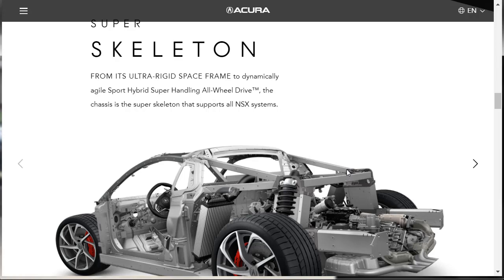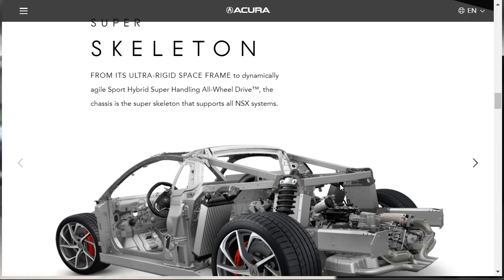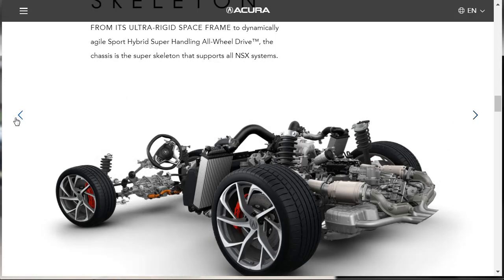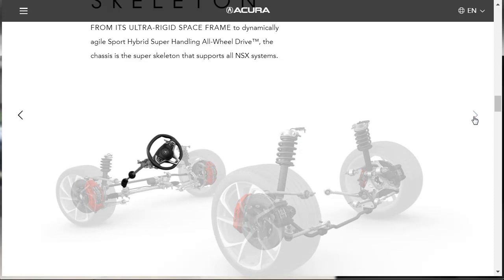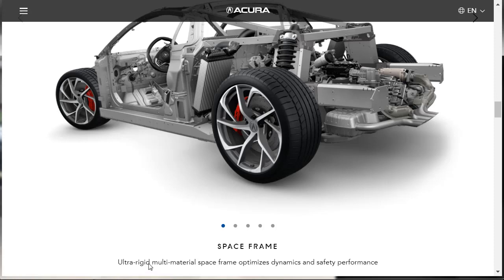They take it all the way down to just the suspension bits and the steering wheel, showing how they break the whole skeleton down. It says the ultra-rigid multi-material space frame optimizes dynamics and safety performance. You can see how they put this thing together — a lot of thought went into it. They describe the frame components: aluminum GDC castings as joining points, aluminum ablation castings with crush zones for crash safety, ultra-high-strength steel 3DQ A-pillar tubing, aluminum extrusions, and aluminum stampings for the rear floor, rear bulkhead, and B-pillars.